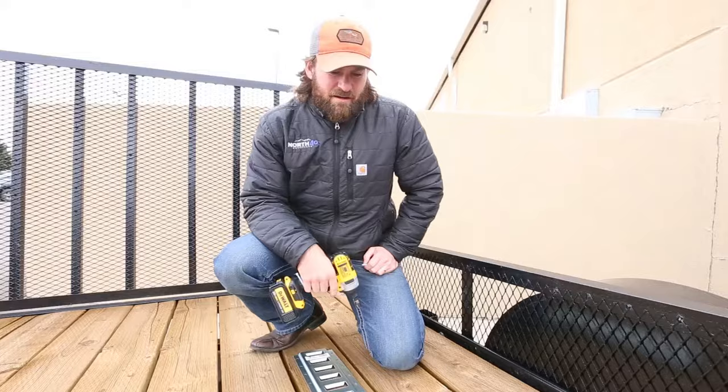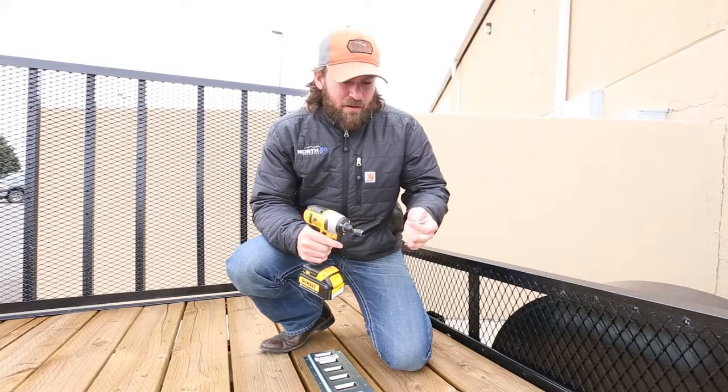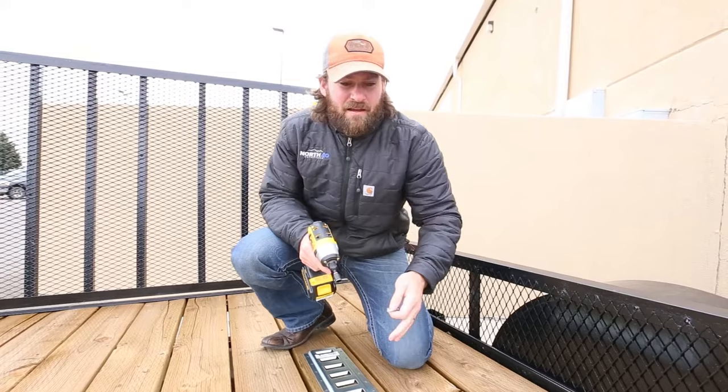We've got our Ericsson E-Tracks set up in place where we think we want them. What's nice is down the road, if we want to move them, they're simple to take out and move into a new position. We've got our DeWalt 20 volt, our leg bolts, and our Ericsson E-Tracks in place. We're going to put one leg bolt up at the top and then one on the bottom opposite corner to make sure that it's straight.